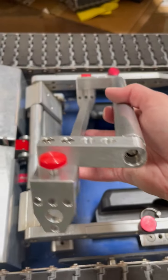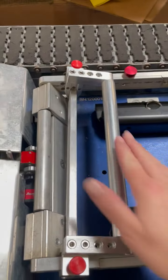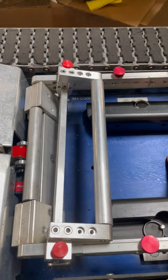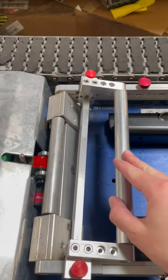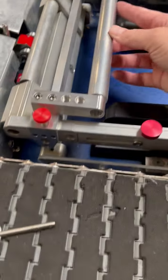This is what we want it to look like when we put it on. We want this long bar here to be on the inside of the cradle, because this is what helps keep the tire a little bit more snug in the cradle. So we're going to set it on like this.